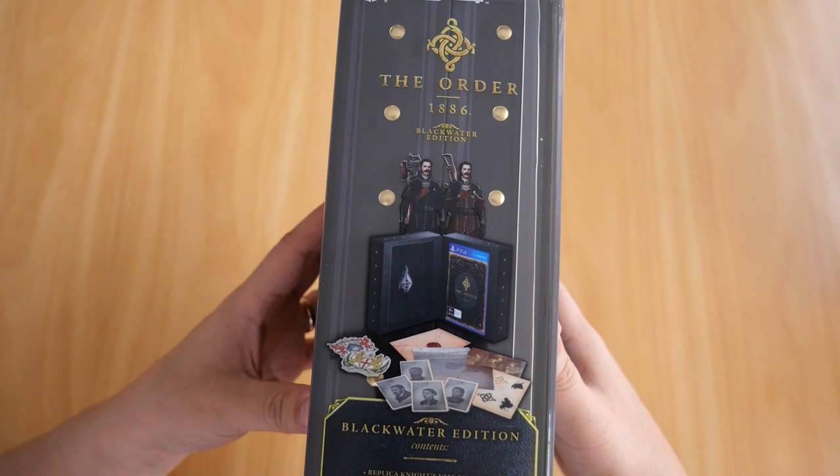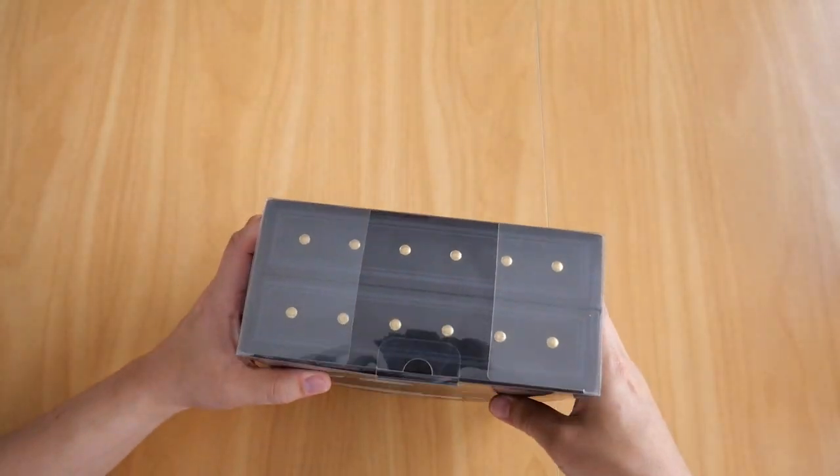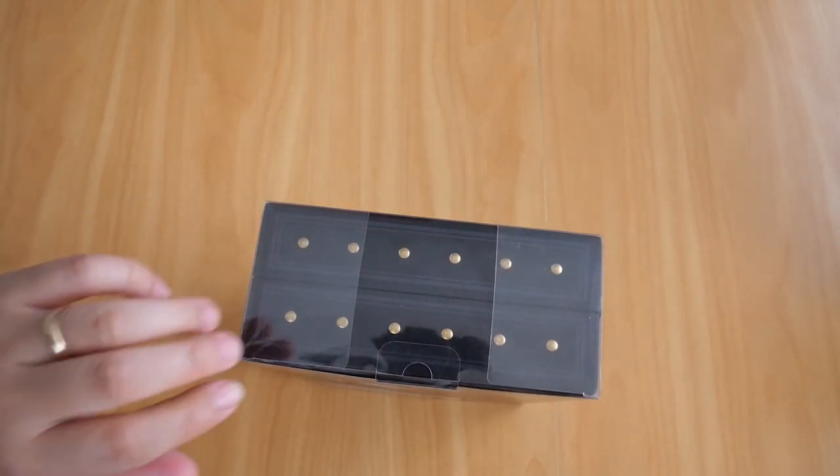So there it is — the contents of it, the back, the other side. And it is presented in a nice plastic outer casing.